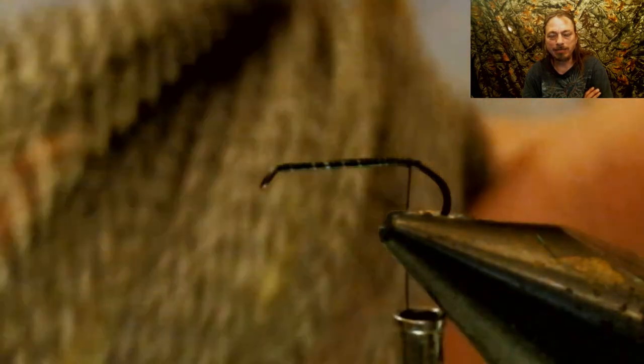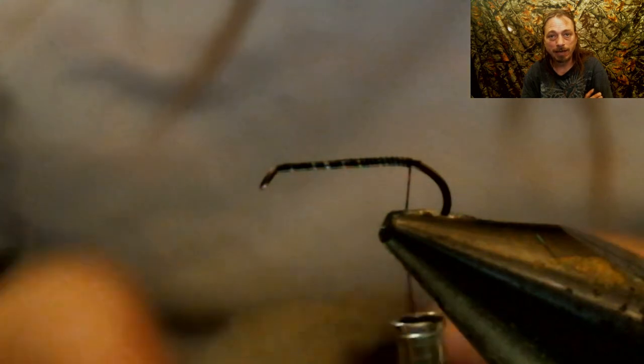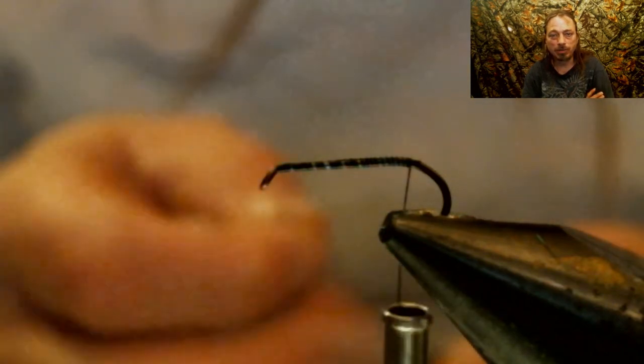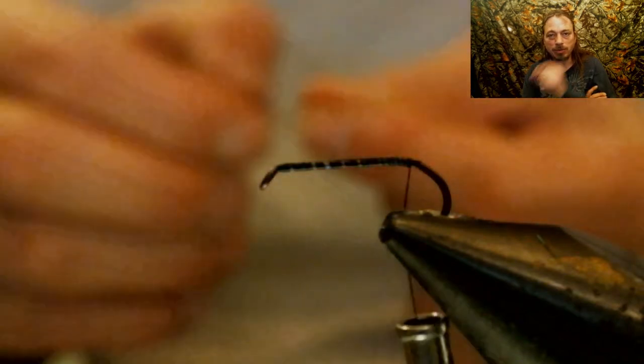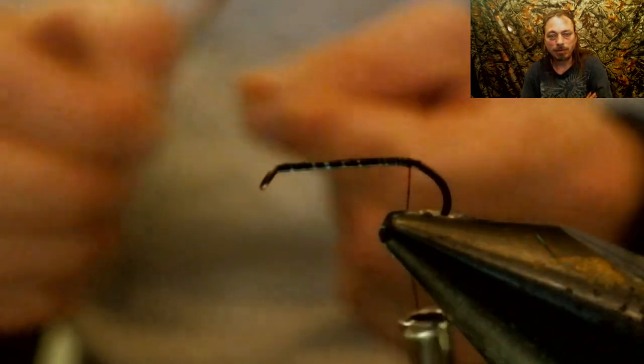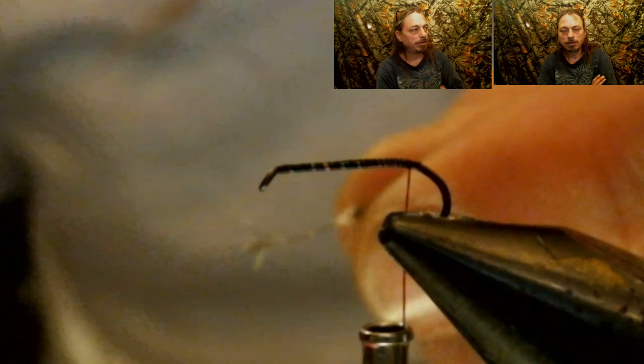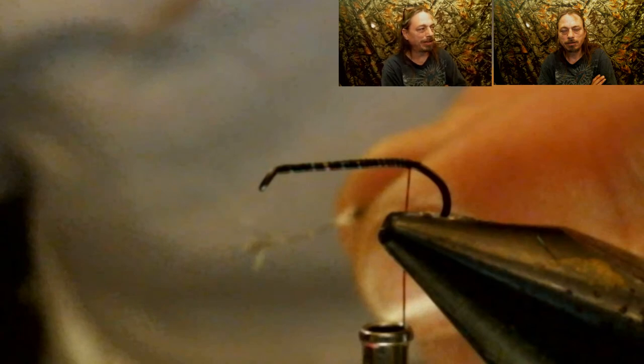Now we're going to take a grizzly hackle — and take it from way down in the feathers. You don't usually use these for, like, a size 24 or something. You want really small ones, because we're not going to use a regular standard hackle — we just want a little bit of fiber sticking out to represent legs on this fly. Tie that in right back where the thread is. Also, that little tab you see at the end of the feather — you want to leave a little bit of that there. It'll help prevent the feather from being pulled out of your thread wraps as you're wrapping the hackle around the hook.